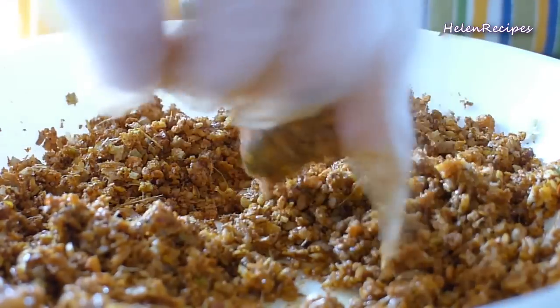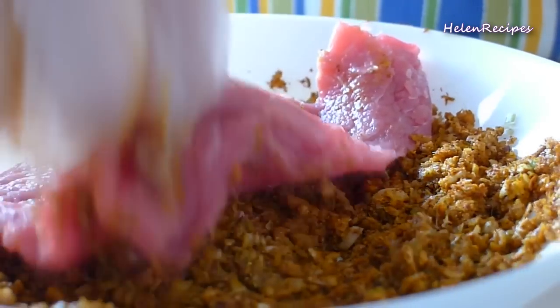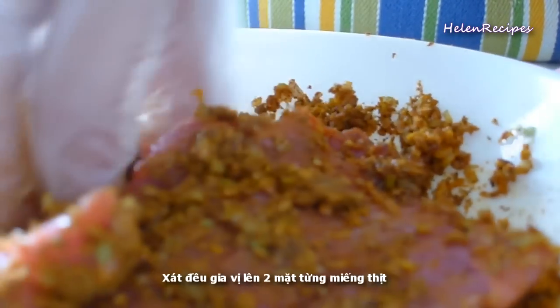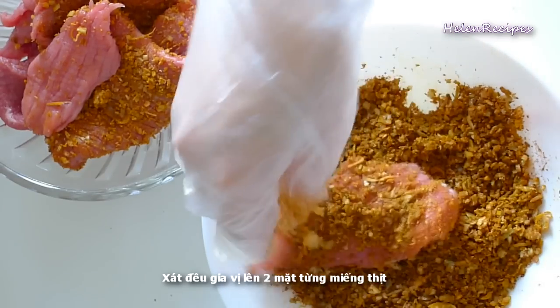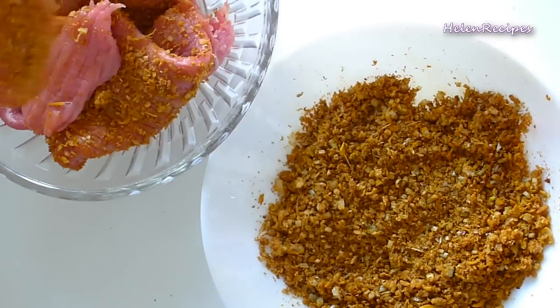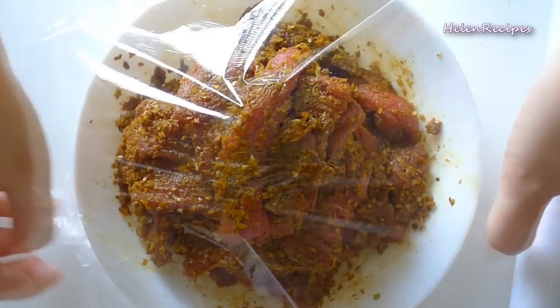After that, we're going to rub the spices on both sides of each beef slice. Repeat for all the slices. Then cover with plastic wrap and marinate in the fridge for at least five hours, or better overnight.